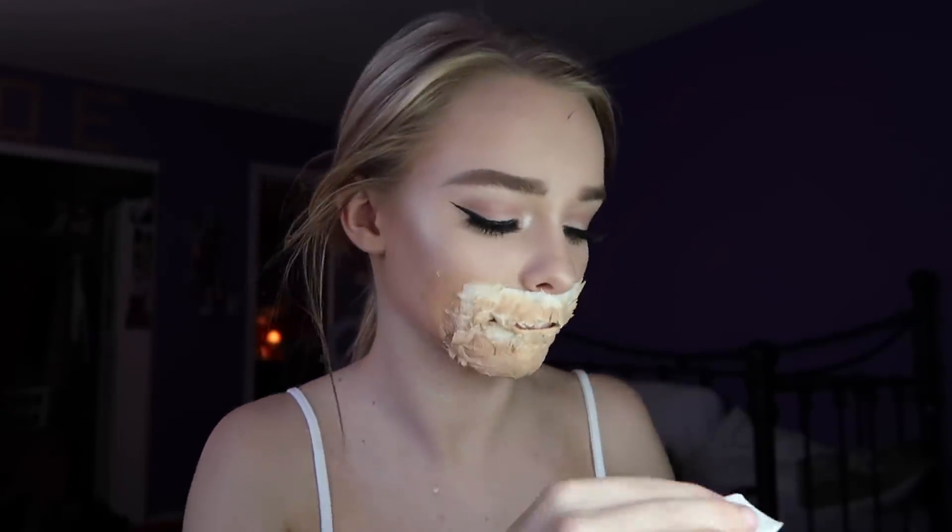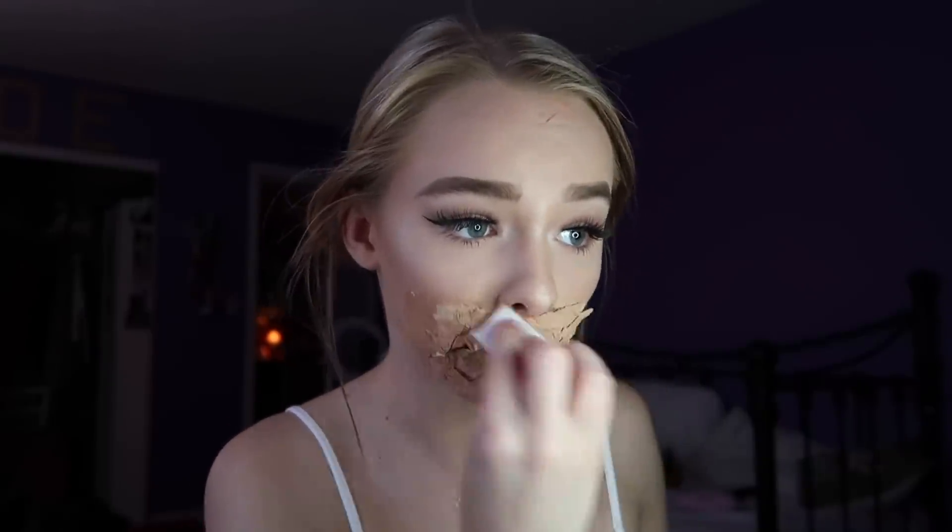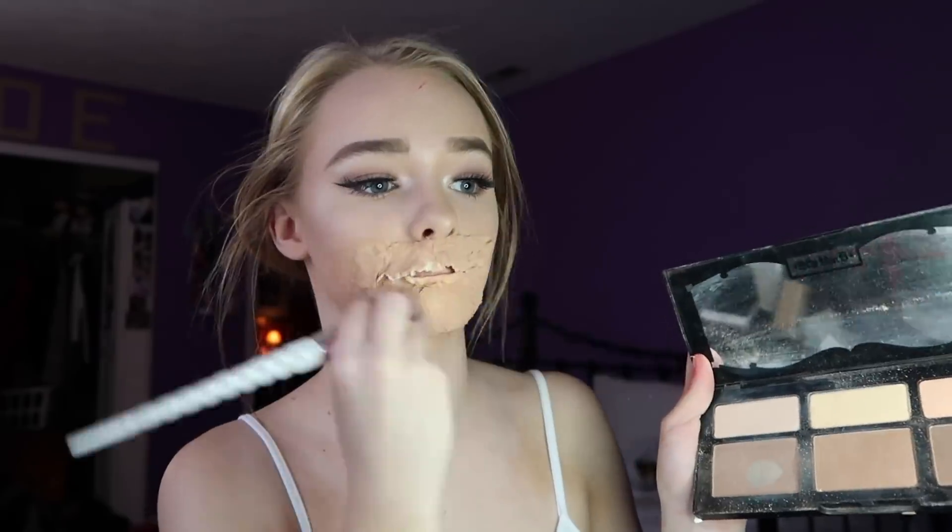Next, take the foundation that you wear every single day — this is going to bring it together and make it look like it's your skin. Dab that all over with a beauty blender or sponge. You need to apply a lot of this because you want no white showing — if the white shows it's going to throw off the whole entire look, so make sure to cover every white part on your face. Blow dry it again to make sure everything is dry. Then take your shade and light palette, using the pinky tone — the first whitish tone — and put that all over to set the color.